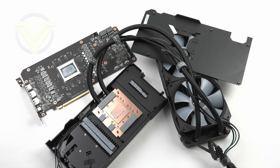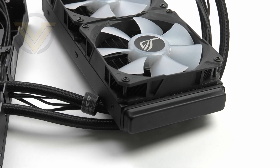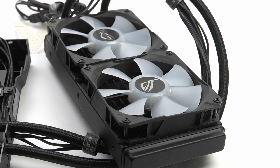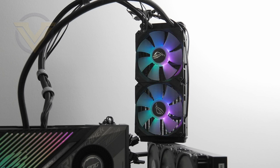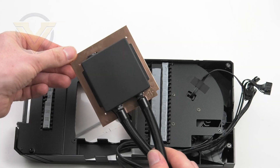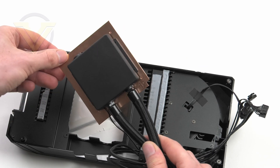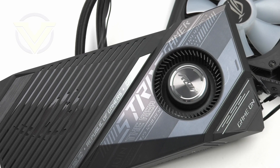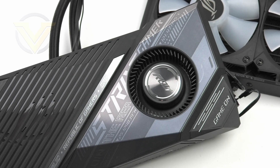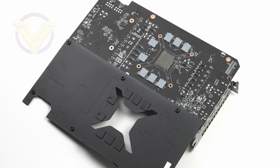We've taken the Strix LC apart, and here's what we're presented with. First, there's the 240mm radiator with two 120mm ARGB fans configured for radiator usage. The onboard fan uses zero decibel technology, so at idle they stop spinning. The radiator is pre-filled and requires no extra maintenance — it's just plug and play. The pump in this closed loop is the primary source of thermal control, connecting directly to the GPU. ROG has fitted a large copper cold plate covering the GPU and surrounding VRAM, while the blower-style onboard section has a low-profile heatsink for minor components. The backplate also features thermal pads over the VRAM for additional cooling.